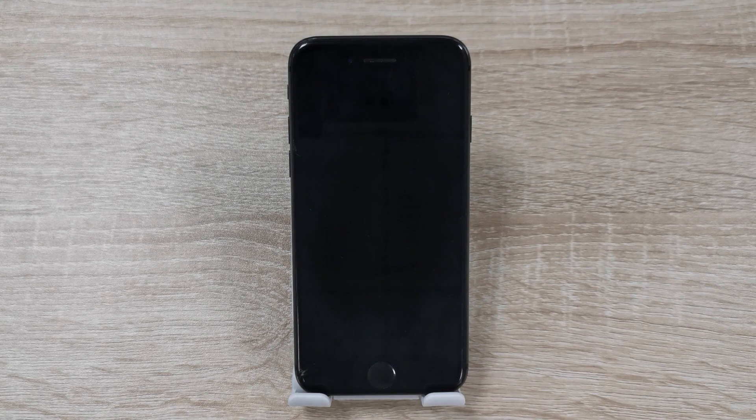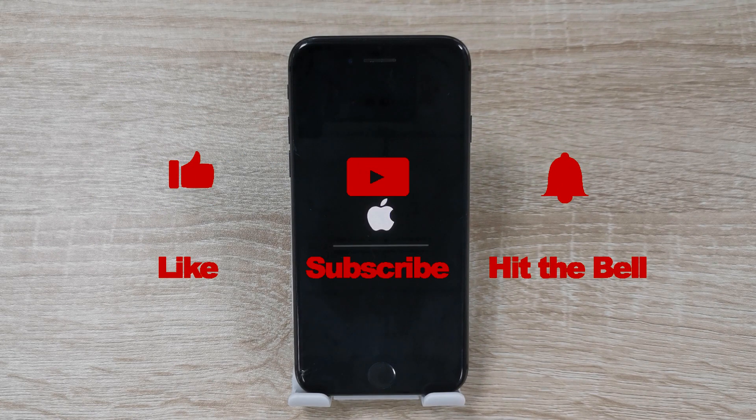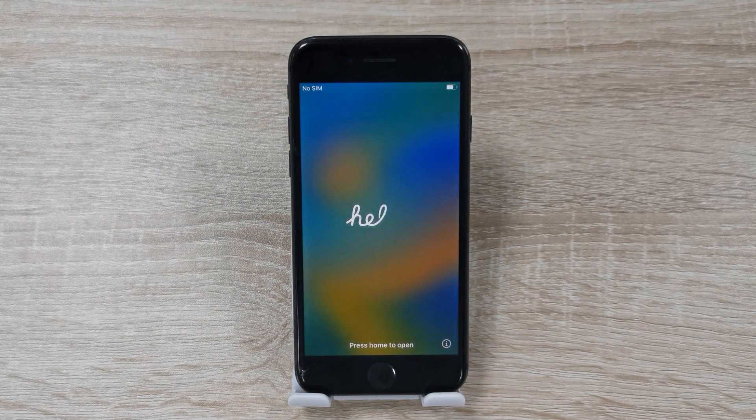That's it! If you found this video helpful, don't forget to like, subscribe, and ring the bell. Let us know what tutorials you'd like to see next in the comments below. Thanks for watching, see you next time.